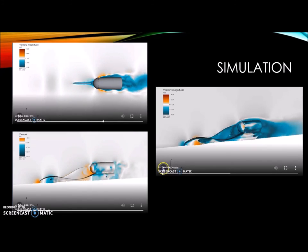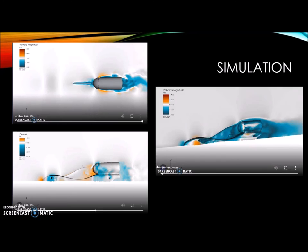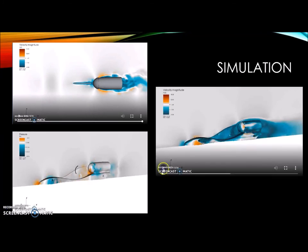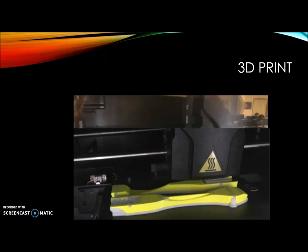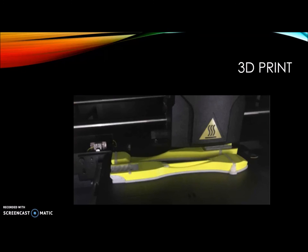The orange you can see is the turbulent airflow, whereas the blue is the laminar or smooth airflow. After making some minor adjustments to the shark fin, we prepared the dragsters to be 3D printed. You can see the different stages they went through throughout the 3D printing process.